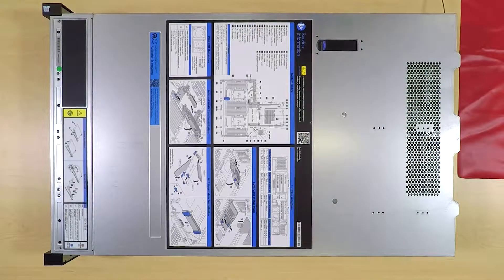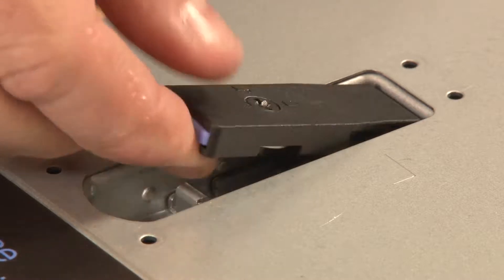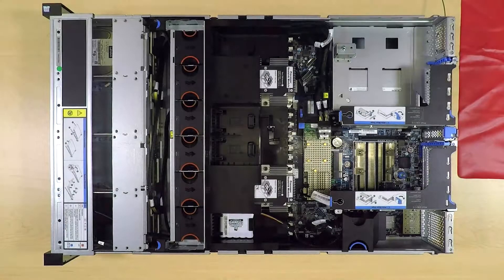To remove a DEM, remove the top cover. Press the release button and then lift up on the cover latch. Lift the top cover straight up to remove it from the chassis.